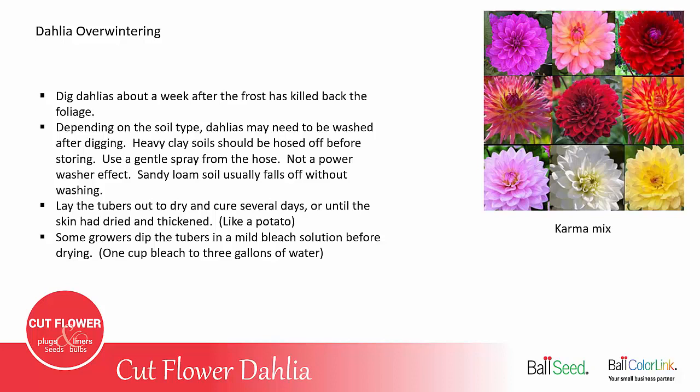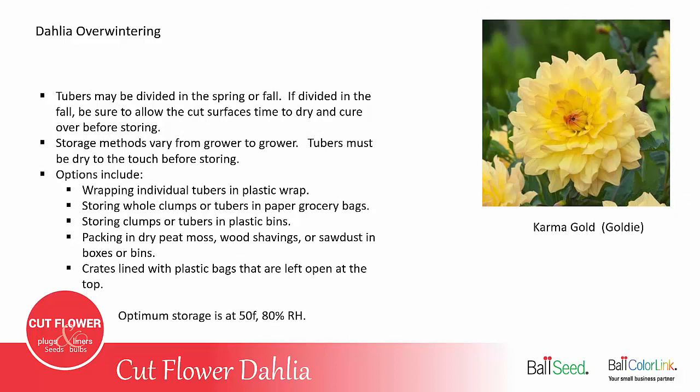Some growers dip their tubers in a mild bleach solution before drying and storing them — this can help eliminate or reduce any mold that might happen during storage. Tubers can be divided in the spring or fall; if divided in the fall, allow the cut surfaces to dry before storing. Different storage options include wrapping individual tubers in plastic wrap, storing the whole clump in brown paper grocery bags with the top folded over, storing in plastic bins, packing them in dry peat moss, wood shavings, or sawdust in bins or boxes, or using a bulb crate with a plastic bag that has ventilation holes, with the top closed loosely or open.